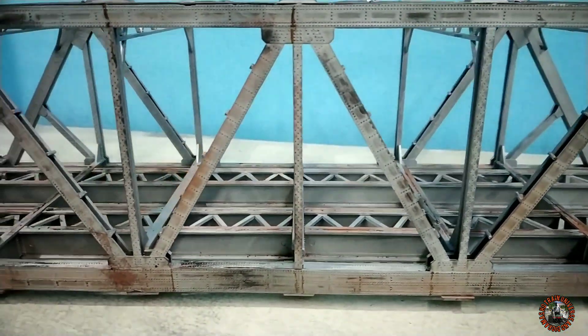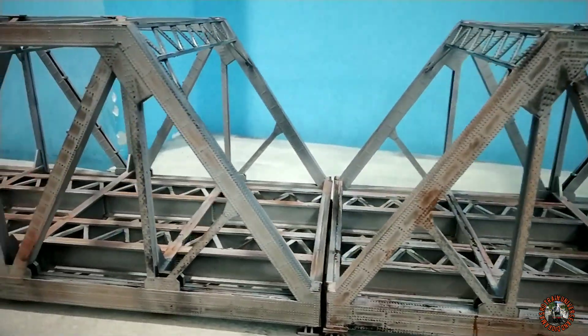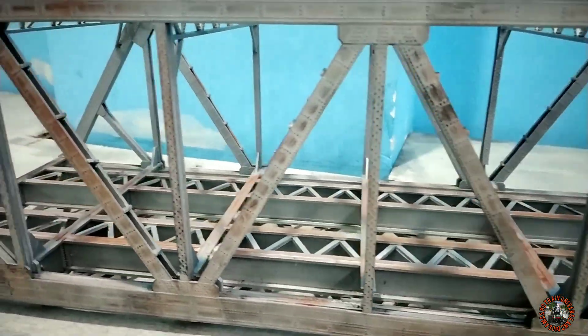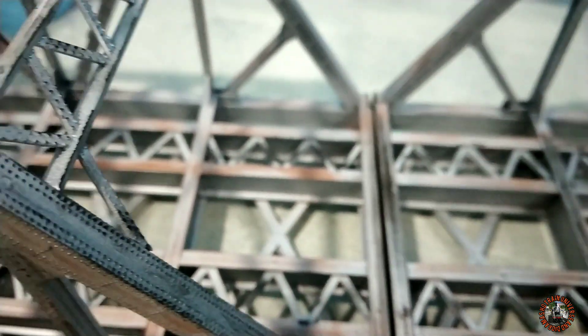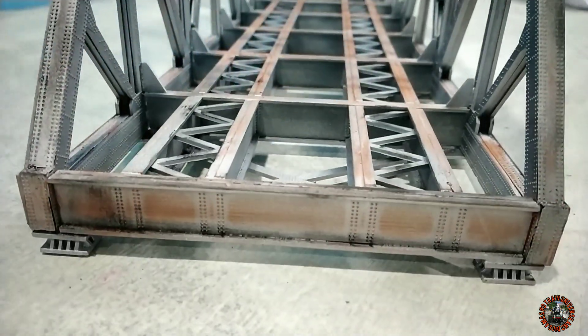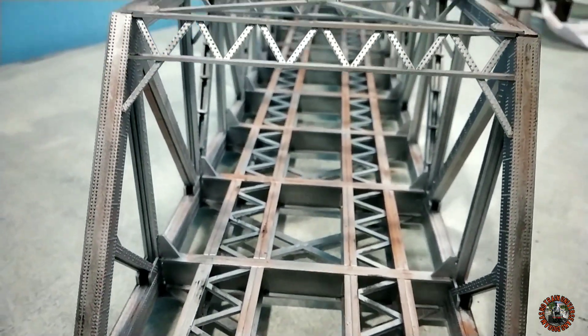This is the final look of my Walther's cornerstone modernized double track trash bridge — weathered and colored. It looks very nice and I think it's realistic. What do you think? Please comment in the comment section. In my coming episode I will show you how I will make the bridge tracks for my trash bridges. Now just have a look at how my bridge is looking.